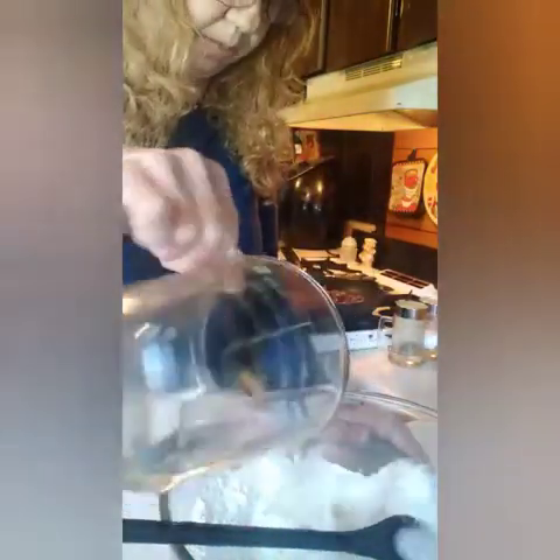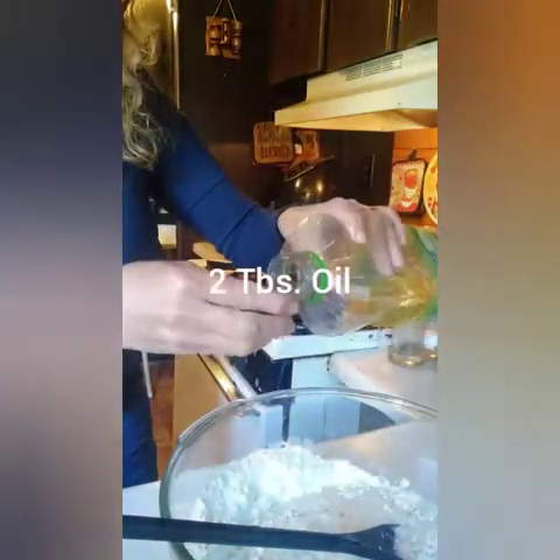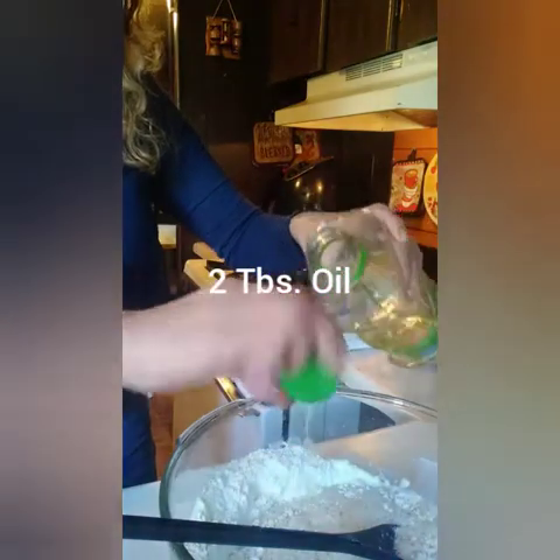I'll go ahead and shut it off. So, get one and two thirds cup of warm water — pour that in there. And two tablespoons of oil. And mix that up.